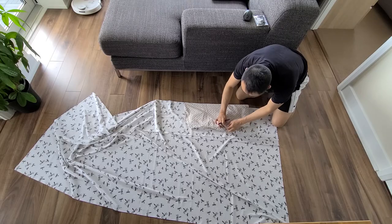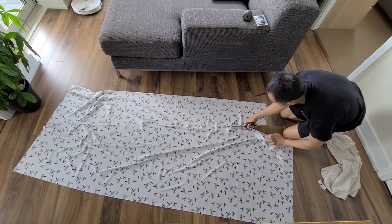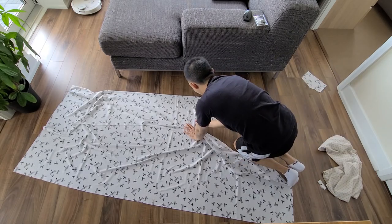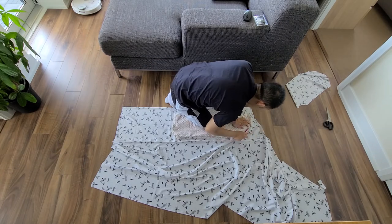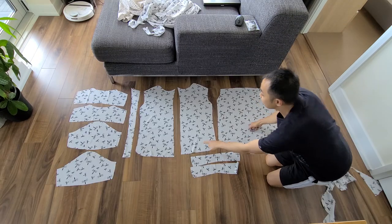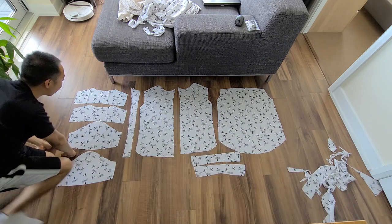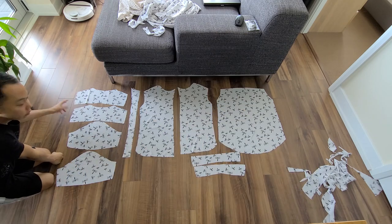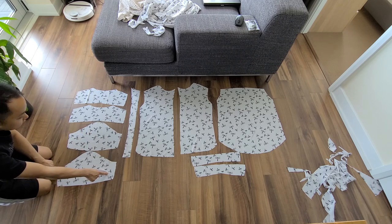I used my button-down shirt as a template, folded in half, to trace out all of the pieces I needed. At this point I'm thinking I should start making general clothing patterns so I don't have to keep doing this each time — but I almost always never have a plan for these things; it either works or it doesn't. I got my back panel, my two front panels, two pieces of the collar, two yokes — I don't know what yokes are, I just heard people say yokes on YouTube — and then the two sleeves.